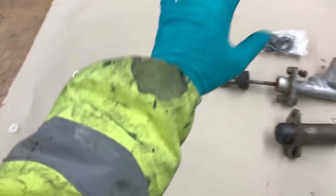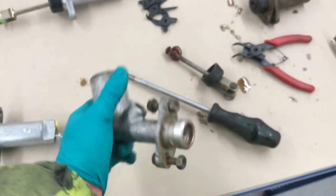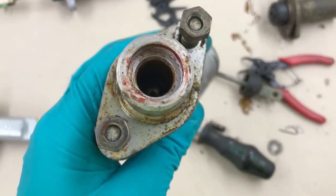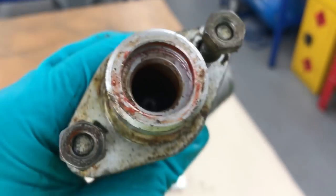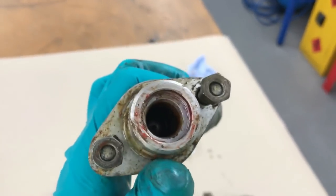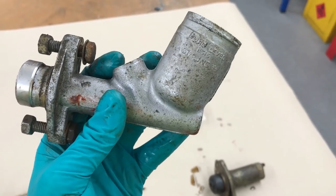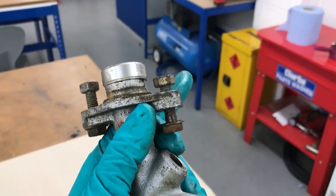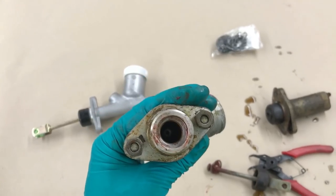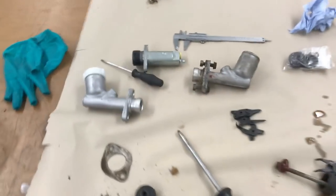This is already looking a little bit suspect. I undid the snap ring that holds the push rod into the cylinder bore, and basically the piston is pushed all the way back in - it won't come forward, and I can see there's rust in there. I wouldn't mind betting it's completely stuffed. I'll get the compressor, pump it up, and blast compressed air in to see if I can fire it out, but if not I might have to leave it with some WD-40 or Deox gel to break that rust down.